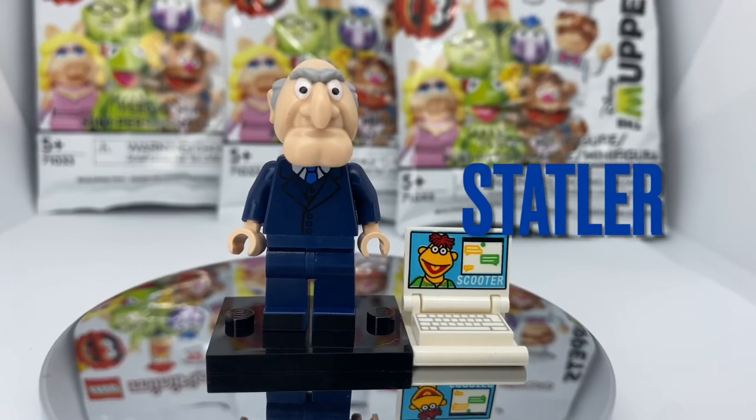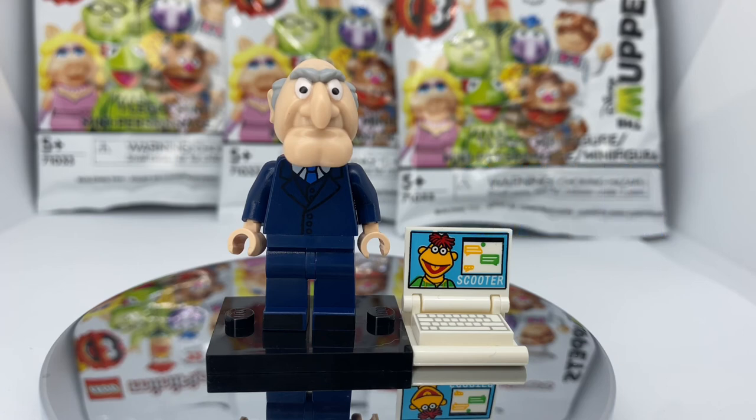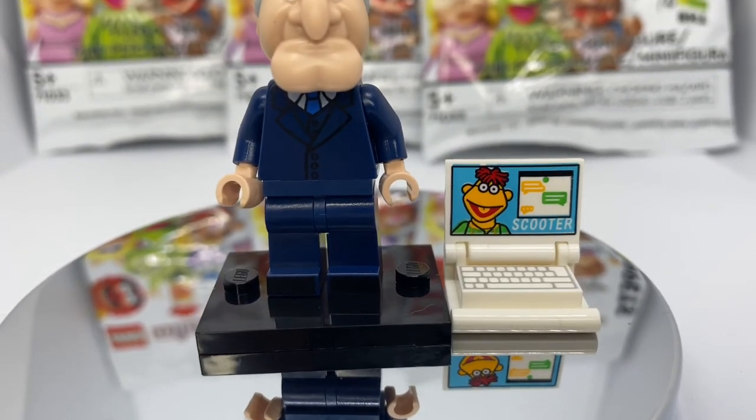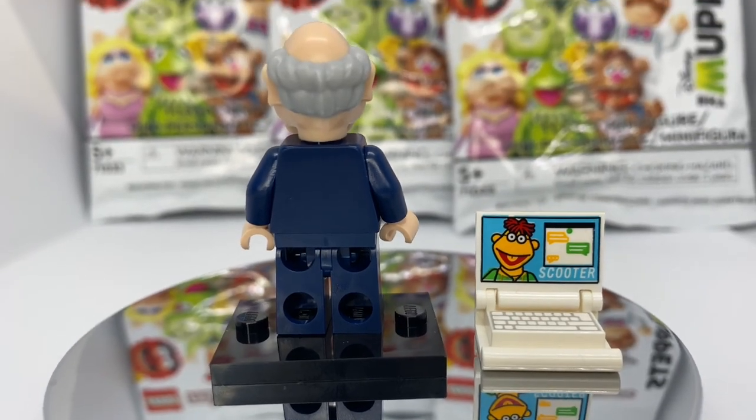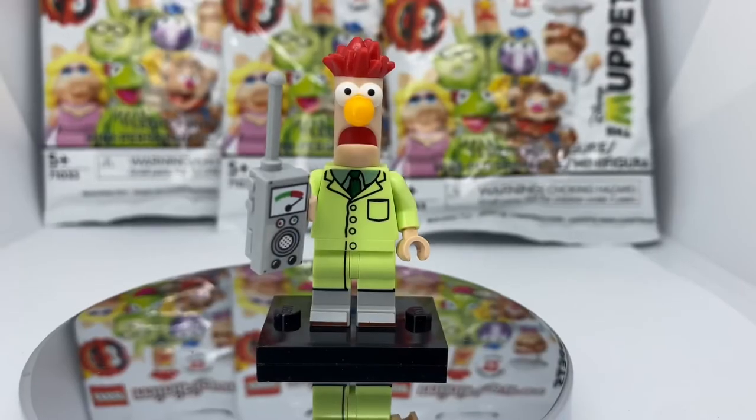Next up we have Statler. His head mold is really nice with great detail on his hair, his eyes, and also his chin. The torso printing is well done, displaying the blue jacket he wears. He doesn't have dual molded legs, but he does have foot printing. His accessory is a laptop.